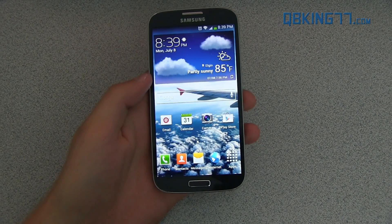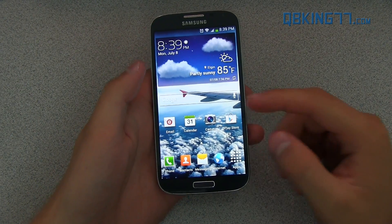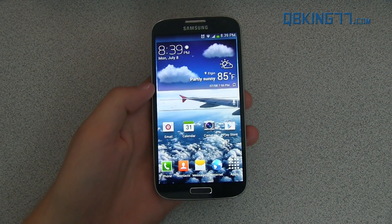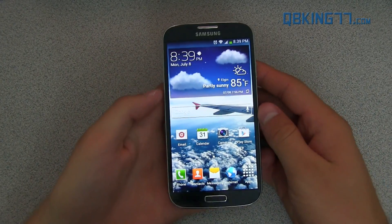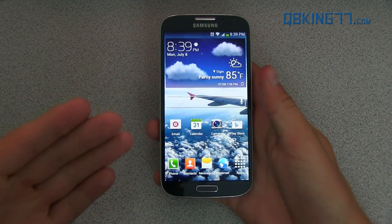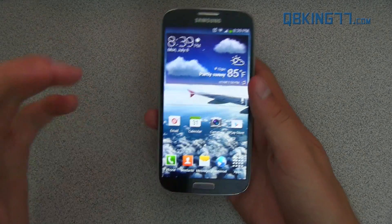Hey everyone, Tim Schofield here from QBKing77.com doing a full review of the latest MF9 update on the Sprint Samsung Galaxy S4. This update has included a bunch of different new features, so I'm going to go ahead and go over those now. I have a video showing how you can manually install the update if you don't want to wait for the over-the-air update to come — I'll link to that in the description of the video.